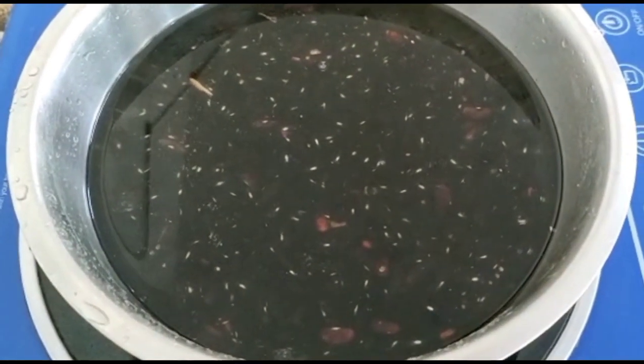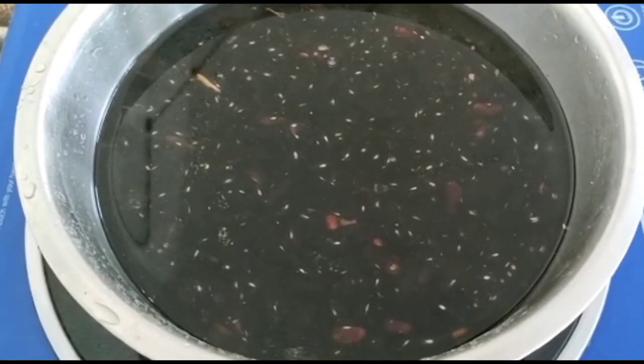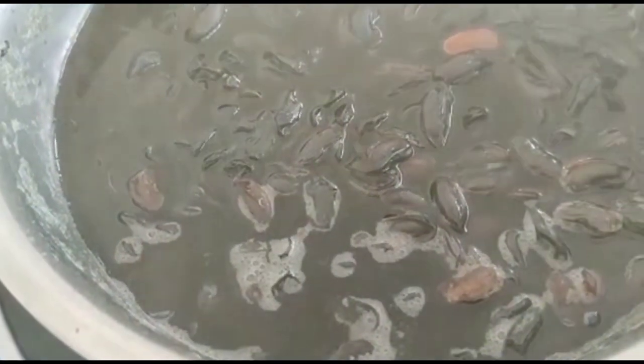We will show you the starter recipe and the lead recipe. First of all, we wash the rajma. We put water, wash it, and drain the water properly. Then we clean it well.